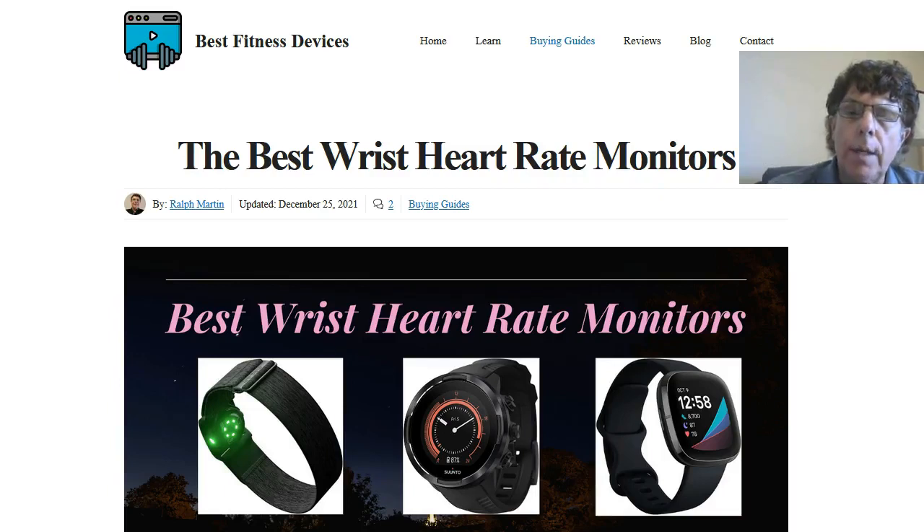Hello everybody, this is Ralph Martin and I am the founder of BestFitnessDevices.com. In this video I want to talk about the best wrist heart rate monitors — these are what we believe to be the best heart rate monitors available on the internet.